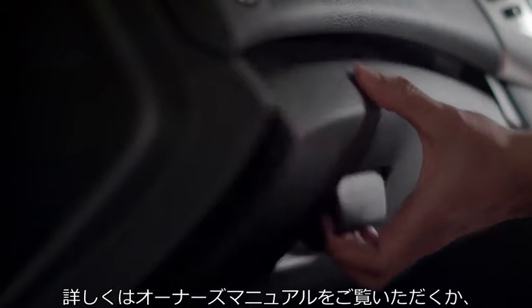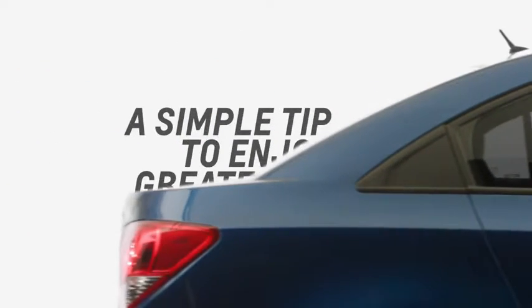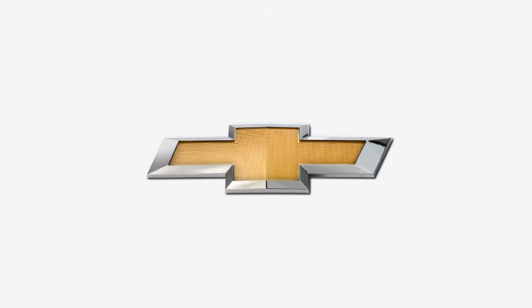Refer to your owner's manual or visit the service center for more information on how to keep your car running better. A simple tip to enjoy greater mileage. Chevrolet.